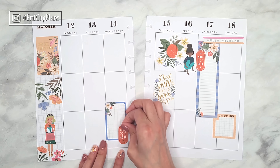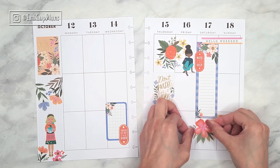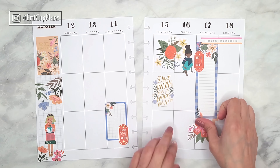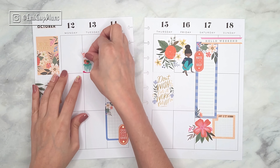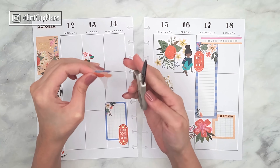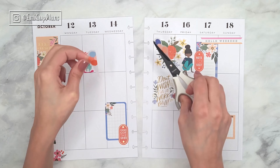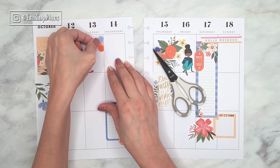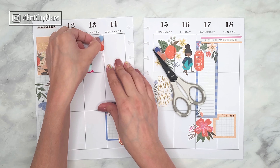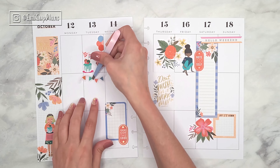If you don't have that much time to put into a weekly spread in your planner, you can definitely make something a lot simpler. These stickers are all so beautiful that no matter how simple you make your spread it will always look really beautiful. Something else you can do is to use a mini Happy Planner instead of a classic Happy Planner.